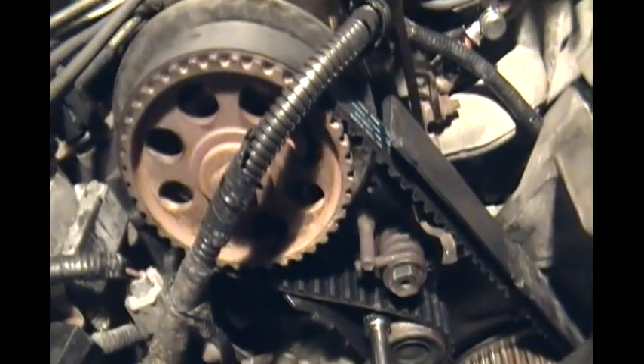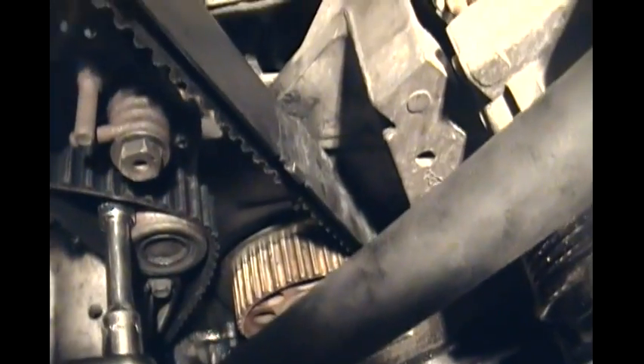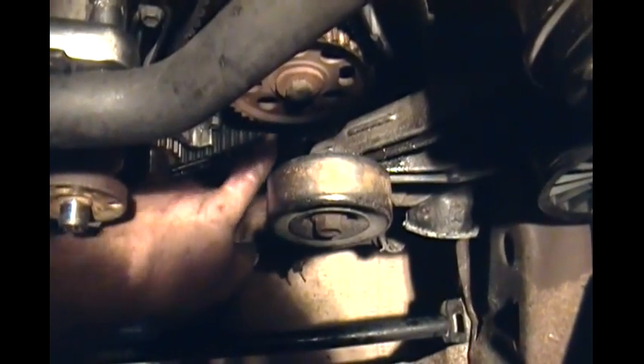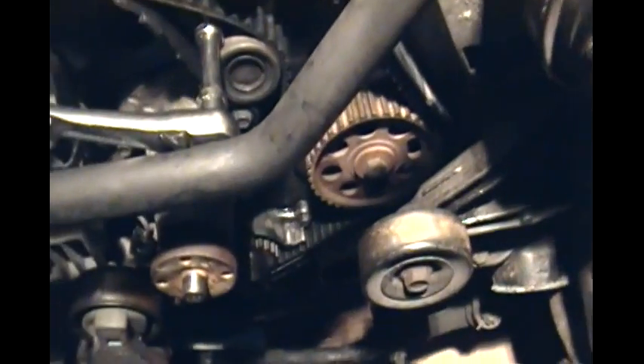The first time I tried, when I released the tensioner, I was off by one tooth — there was too much slack. So it threw my timing off and moved these timing marks over one notch — one sprocket length. So I released the tension again, jumped over one more tooth, and eliminated the slack between the crankshaft sprocket and the oil pump sprocket. This time when I release it, hopefully we'll still be in time.